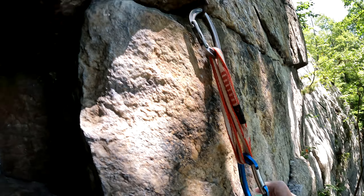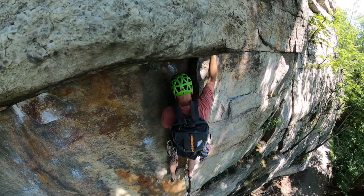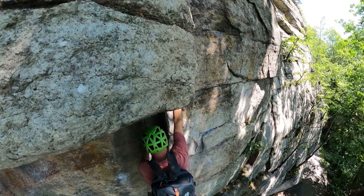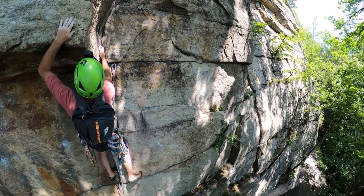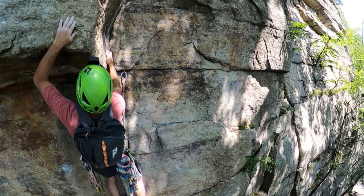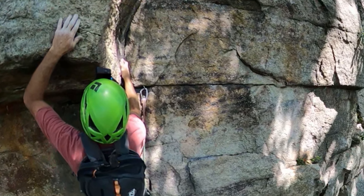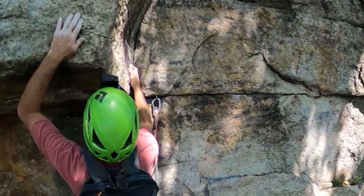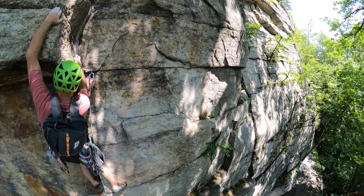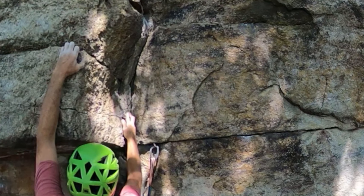Now that you've clipped the pin and are ready to begin moving up, there are two key holds you want to know about. The first is a finger pocket in the corner a little bit higher than the pin you just clipped. It's a small pocket and I use my pinky and ring finger — you'll have to see what works for you. You mainly use it to stabilize yourself as you reach up for an okay edge about 14 inches above the roof out on the face.